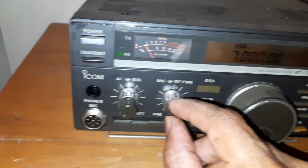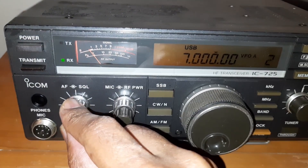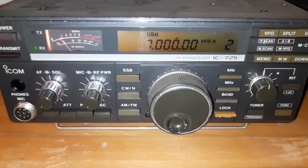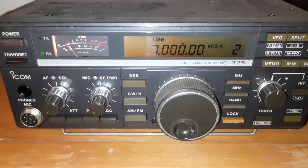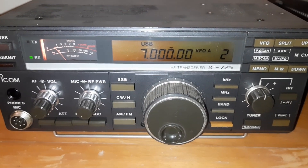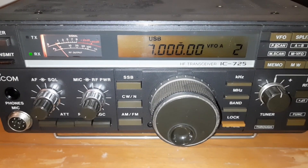So both the receivers are working fine. The only thing is the S-meter is the issue. So let me open it and check the manual. I need to look for the potentiometers R110 and R116. I will show you the reference from the service manual.